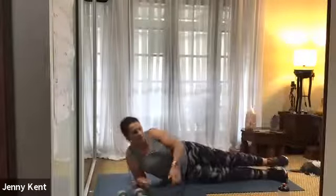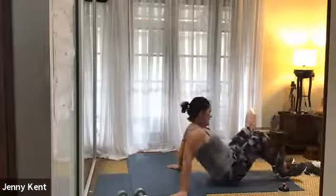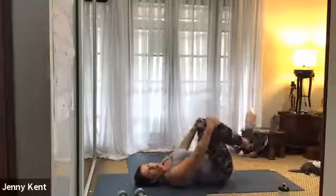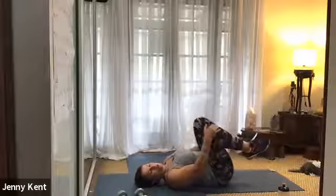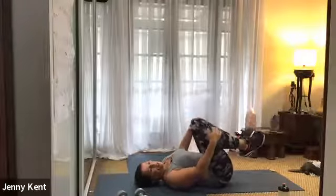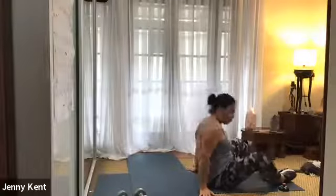Going on to your back, hug your knees to your chest — loosen off through your lower back. And then the next one, you can either do CrossFit sit-ups or bicycle crunches. You choose which one you want to do.